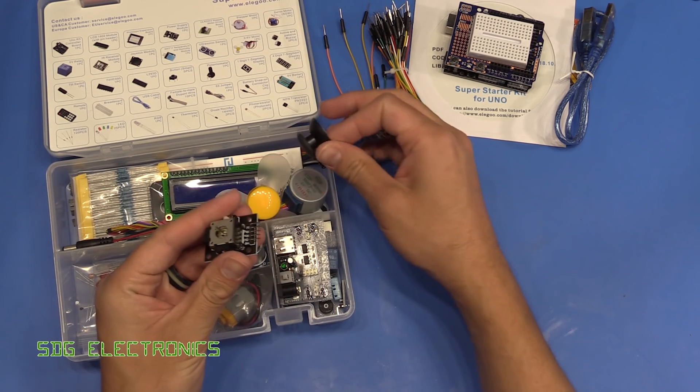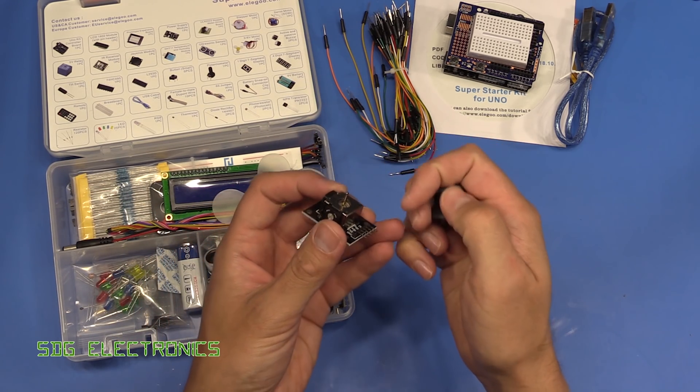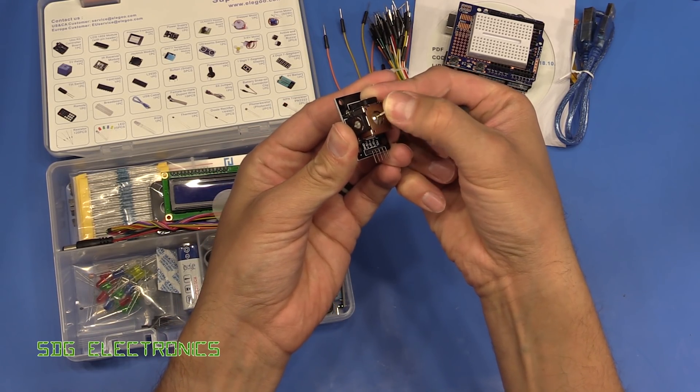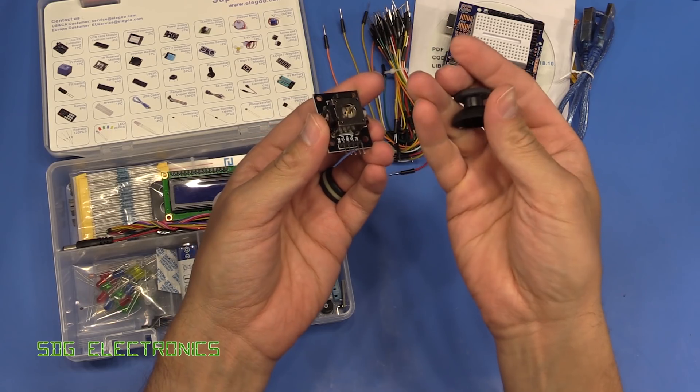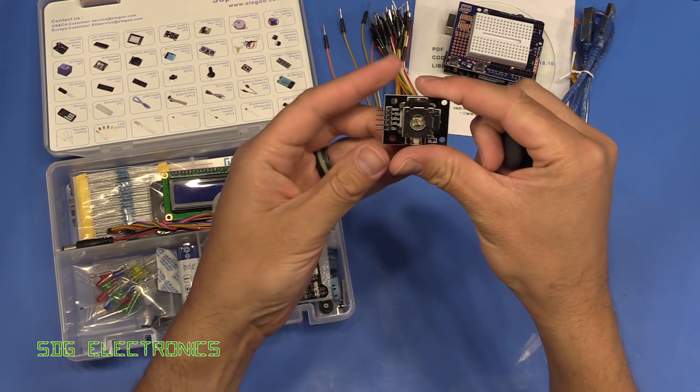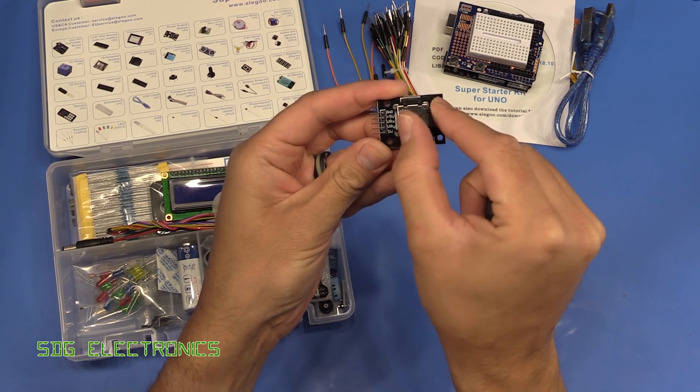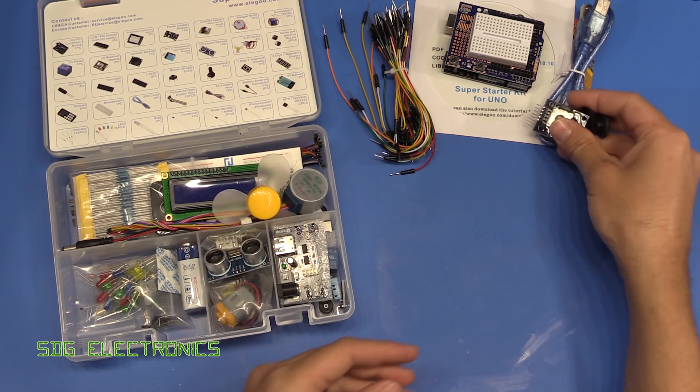We've got a little joystick and a little thumb controller for it, so it can move in the axes and in any direction like a game controller. It basically looks like it's got a pair of potentiometers for determining the position, so that's also quite nice.